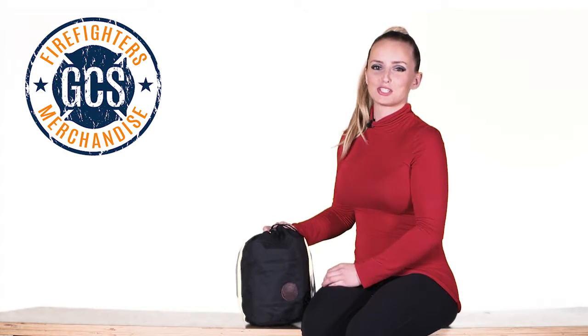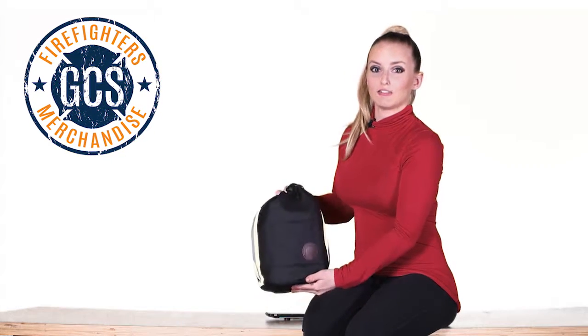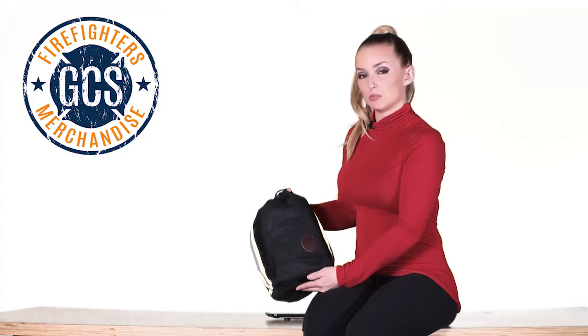What's up? It's Lauren with Firefighters Merchandise, and today we're gonna look at the Fireflex Firefighters SCBA mask bag.